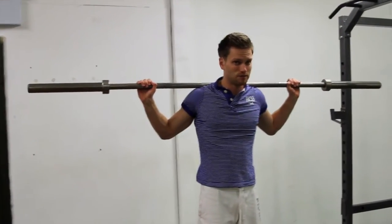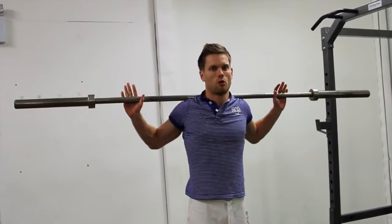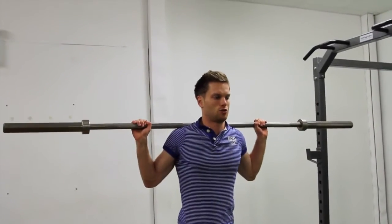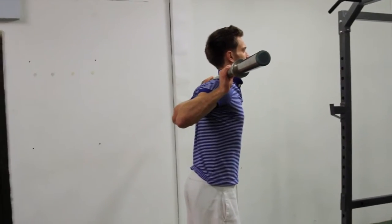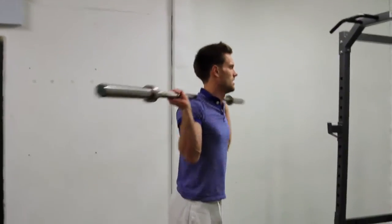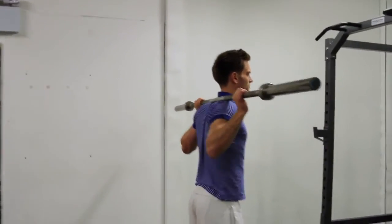In terms of elbow position, if you're more advanced and have more range of motion, you can tuck your arms in and squeeze your elbows up. From the side, that looks like squeezing the elbows up, which helps lock in the bar and prevents movement or shaking. If your elbows are back, you don't have as much control over the bar.